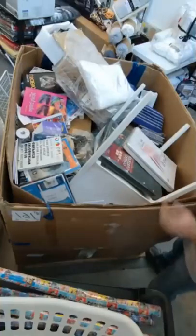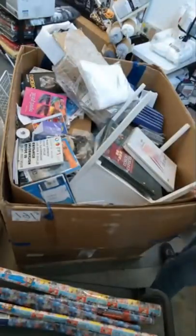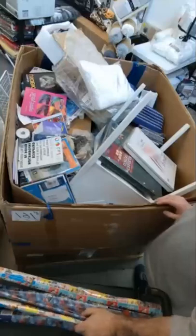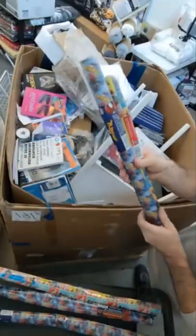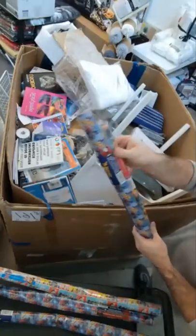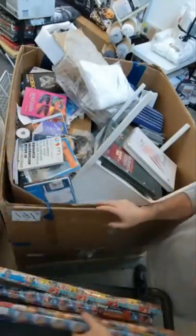We have some good stuff on this pallet. I just pulled this wrapping paper off. Some of it's kind of hammered. You're going to get a really good discount on this if we decide to put it in the shop. We have Spider-Man and Puppy Dog Pals wrapping paper.